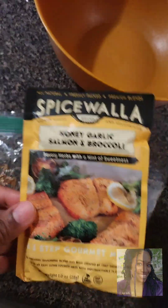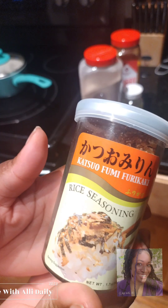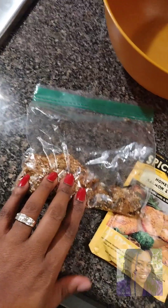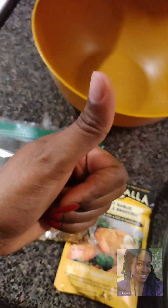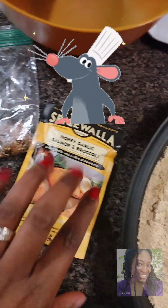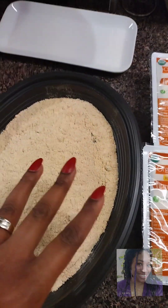I have this honey garlic salmon and broccoli flavoring pack — savory with sweetness — and this is a fish seasoning. It smells amazing; it gives that fishiness to food. I'm just basically going to add in these extra seasonings and get some almond milk and batter this up.